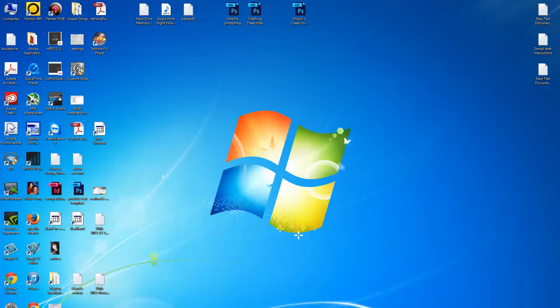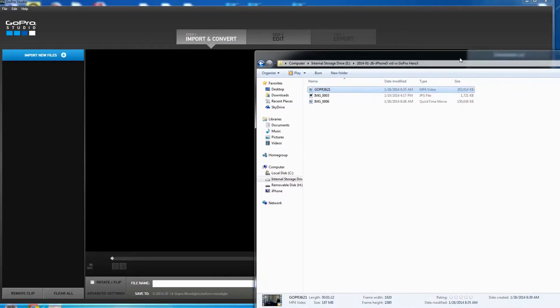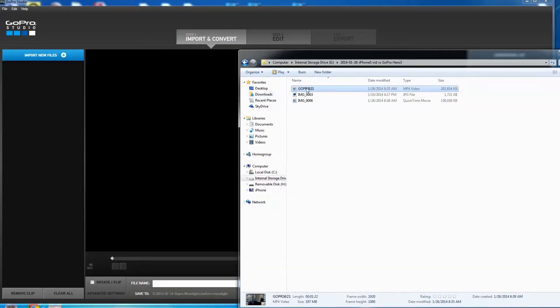A subscriber asked if you could bring iPhone 5s video into GoPro Studio and use it along with GoPro Hero 3 video. I'm going to give this a shot. I'll open my GoPro Studio — forgive me that my desktop is so messy. Off screen I'll pull it on for a second. You can see I've shot some video — here's a piece of GoPro video in MPEG-4 and here's a QuickTime movie.